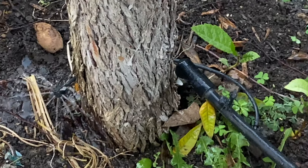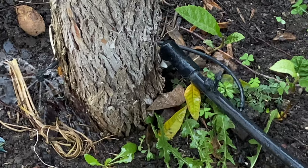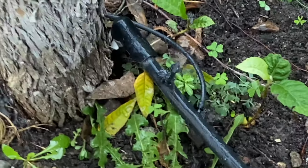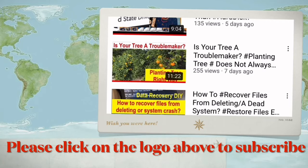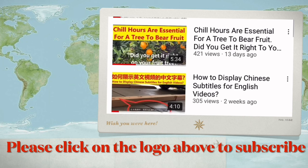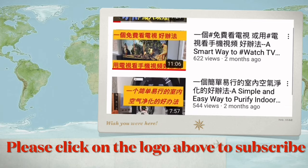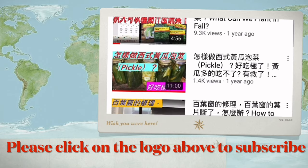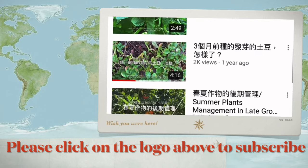That is all for this video. Don't stop watering your trees in winter — do it right for your trees. Thank you. We have hundreds of videos on many aspects of American life. If you like our video, please click the logo to subscribe to our channel and share it with your friends. Your support encourages us to make more videos. Thank you.